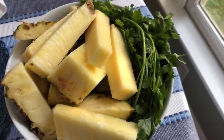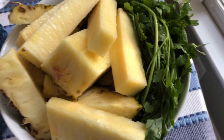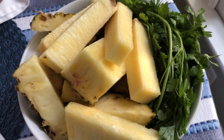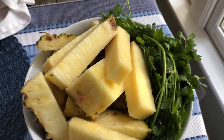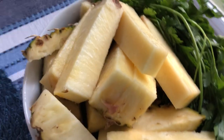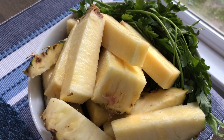So here I have cut up my pineapple so that it'll fit into my juicer. I have the bunch of parsley — which, if you like cilantro better, you can use cilantro — and I have this half of pineapple. Both of these smell so good.